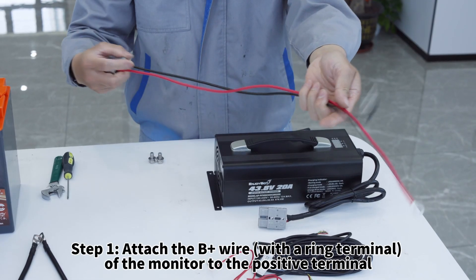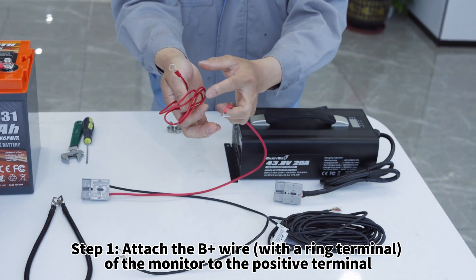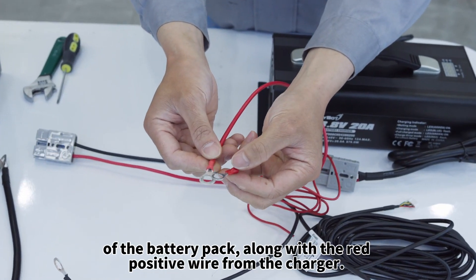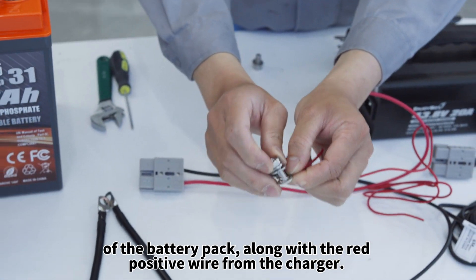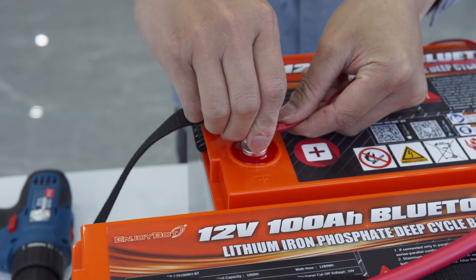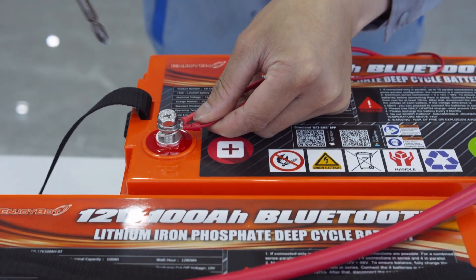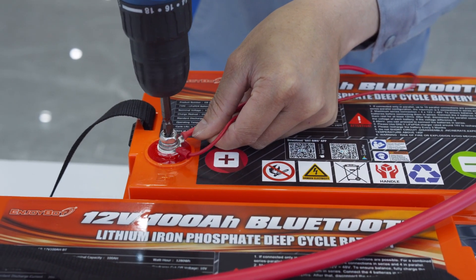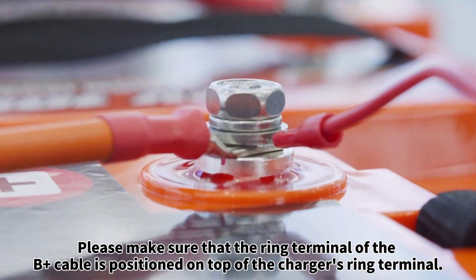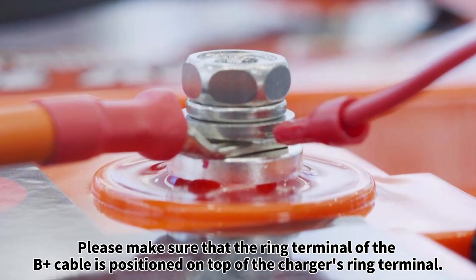Step one: attach the B+ wire with a ring terminal of the monitor to the positive terminal of the battery pack, along with the red positive wire from the charger. Please make sure that the ring terminal of the B+ cable is positioned on top of the charger's ring terminal.